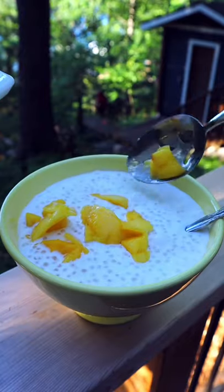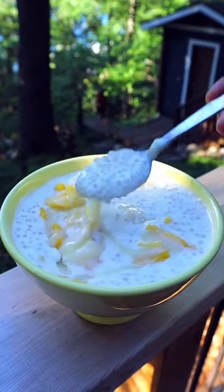I like to sweeten this dessert with condensed milk, or you can add honey.